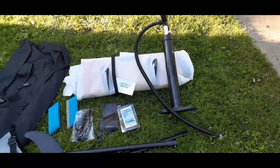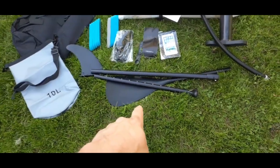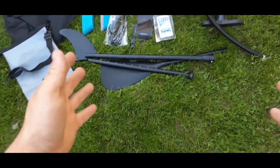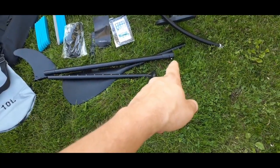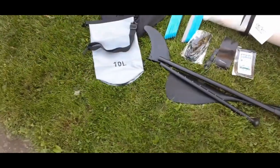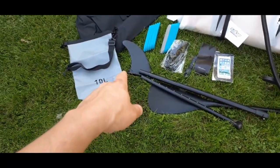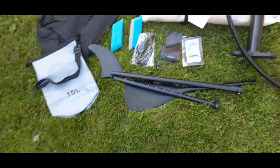So here's a handful of the parts. We've got all this right here — this is the paddle. It does have some markings on it for measuring length. And this is a quick release type thing so that you can adjust the length depending on how tall you are. You of course have a 10-liter dry bag, and it does come with this strap to use over your shoulder.